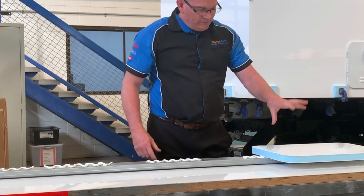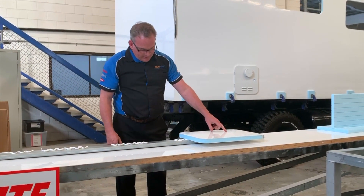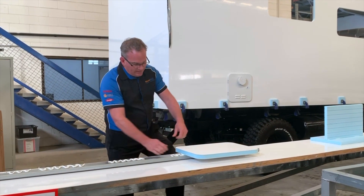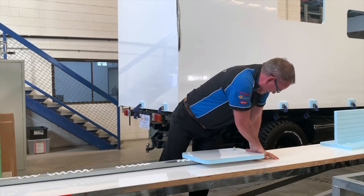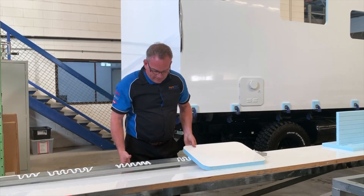You might have put this panel onto the adhesive. It's now just over 48 hours since it's been on there, so we can now try and tear it off. And by hand, I've just got no chance, so we'll have to go and get some help.